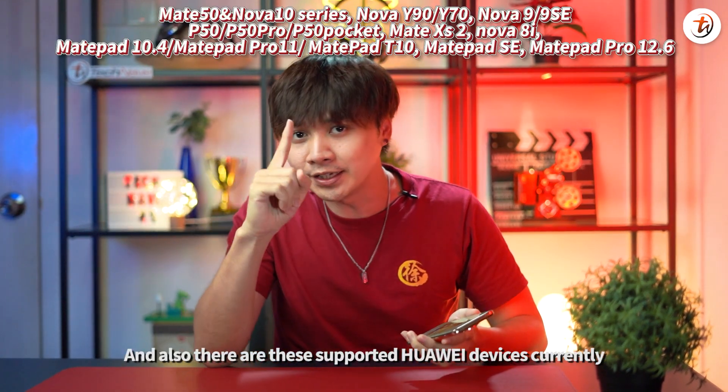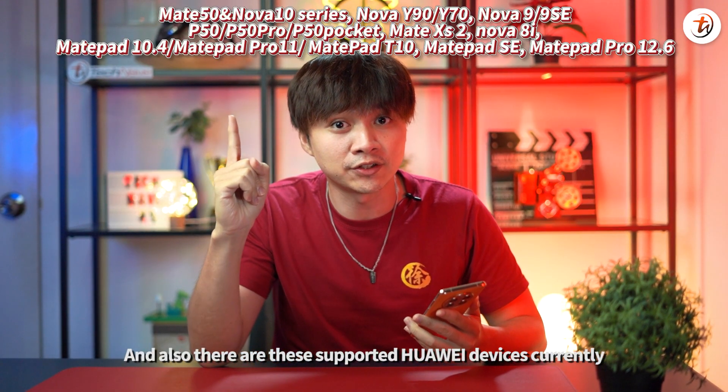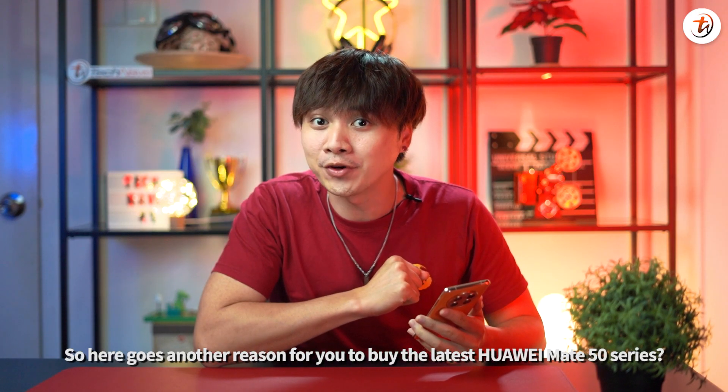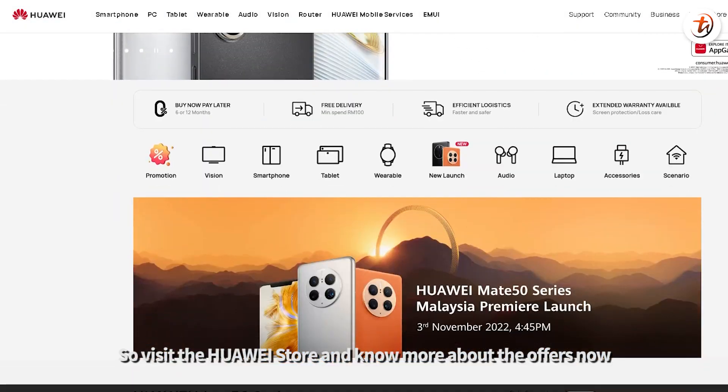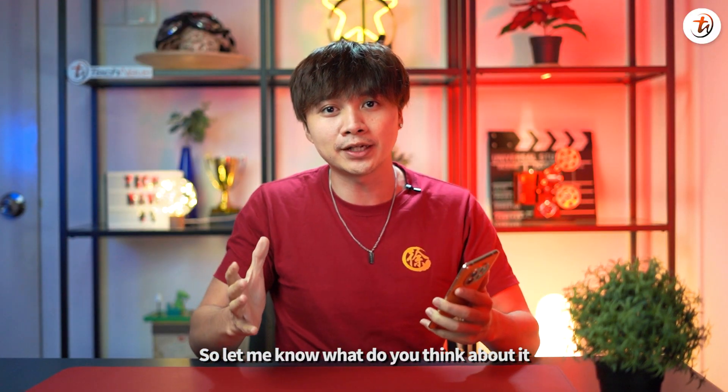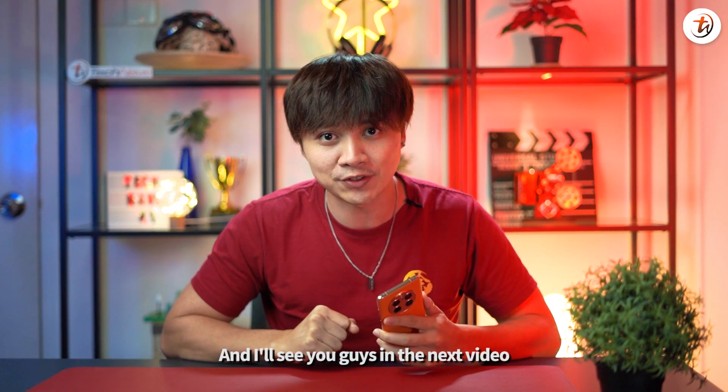There are also only certain supported Huawei devices currently. So here goes another reason for you to buy the Huawei Mate 50 series. Visit the Huawei stores and find out more about the offers now. Let me know what you think about it and I'll see you guys in the next video.